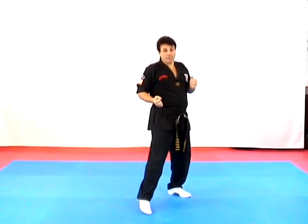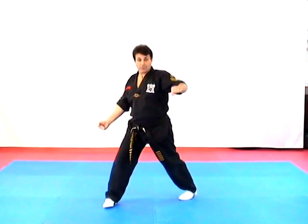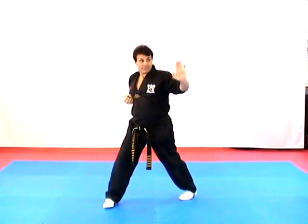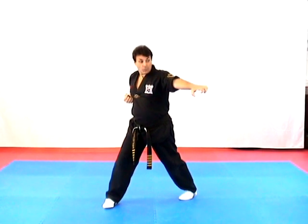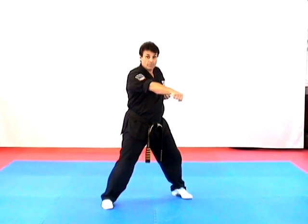We're going to step in with our right foot as we execute a double punch, step out, turn to a forward bow, go inward block with the right, outward block with the left, heel palm to the face, grab our opponent's arm, pull as we throw a strong punch into his ribs.